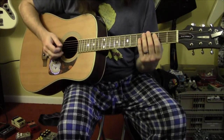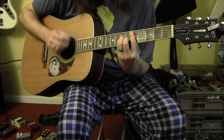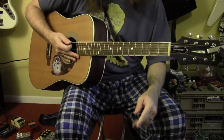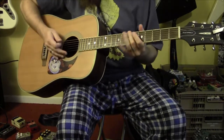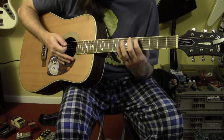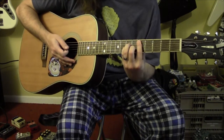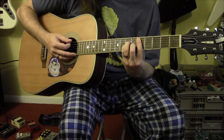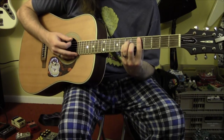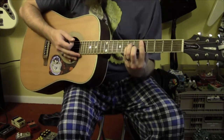I'll play through the verse riff and then show you how to do it. The first chord is going to be D minor, a bar chord starting on the 5th fret of the A string. So you're going to go 5, 7, 7 on the next two strings, 6 on the B string, and with the bar you'll get 5 on the high E. You'll be muting the low E, hopefully with the tip of your first finger, so you don't want that to ring out.